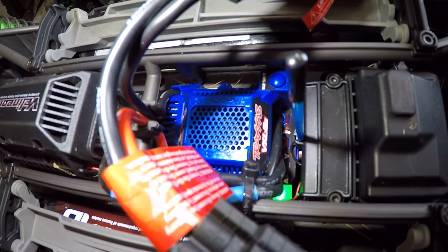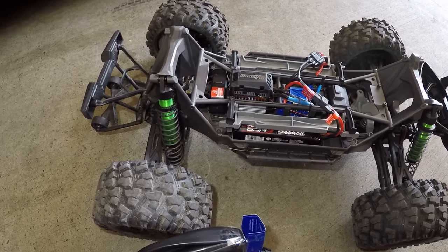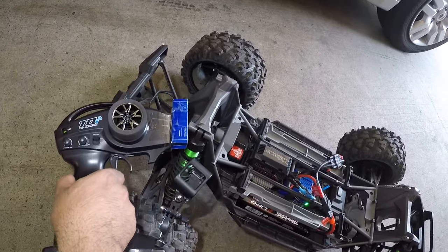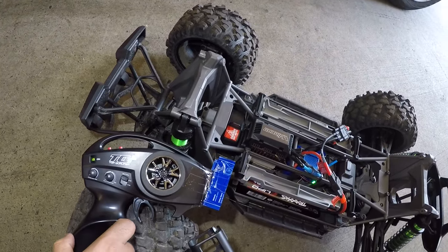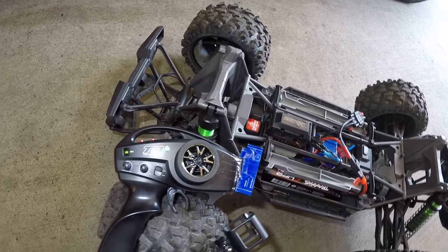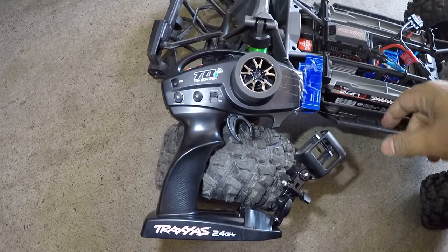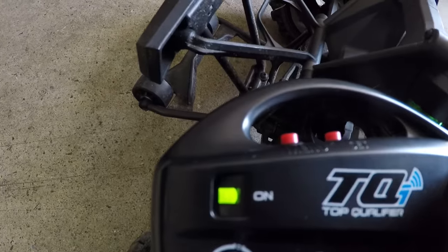What we're going to do here is perform a calibration on this truck. I'm going to put my controller right here. So what I'm going to do is turn off this truck and turn off this controller, plug in a battery — make sure the battery is fully charged and everything is connected — and then turn on the controller. The light is on there.